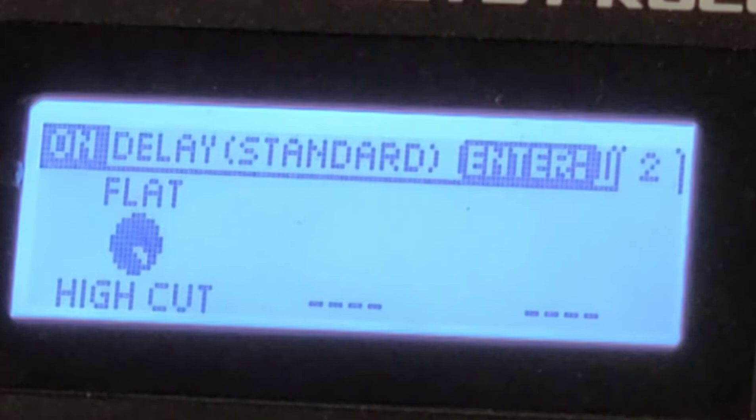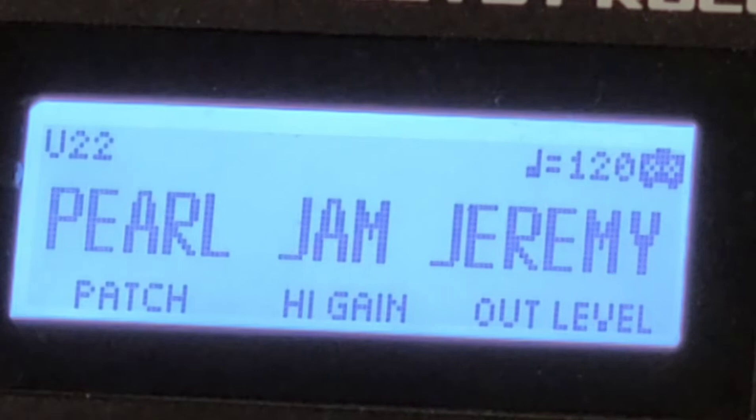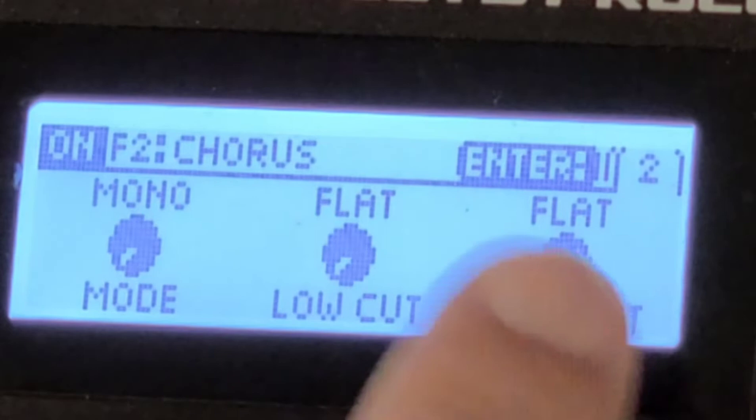A little bit of reverb, and that is it for that patch, pretty much. I do have a chorus on it too. Let me show you how I set my chorus — it's under FX2. Hit the Enter button: rate at 40, depth at 67, level at 50. Hit Enter again for the next page: Type Mono, flat and flat.